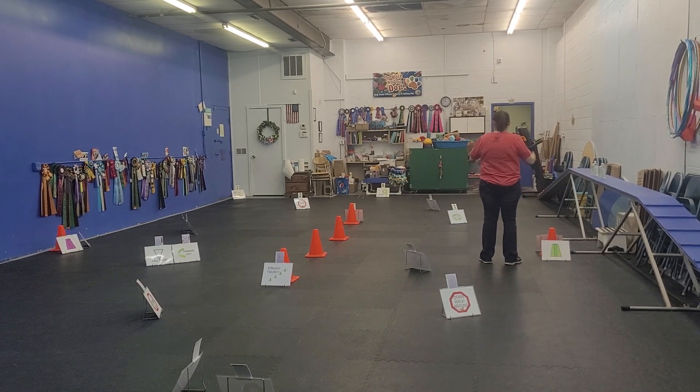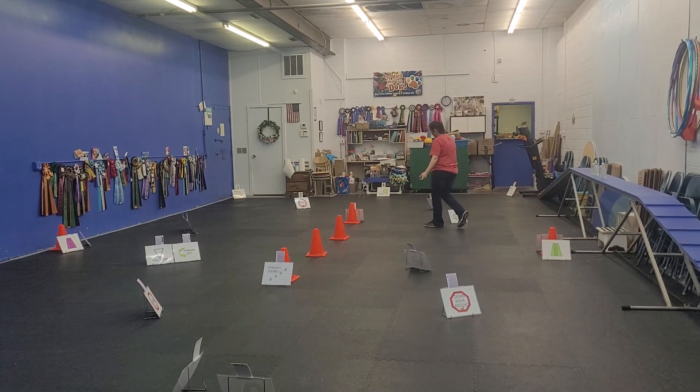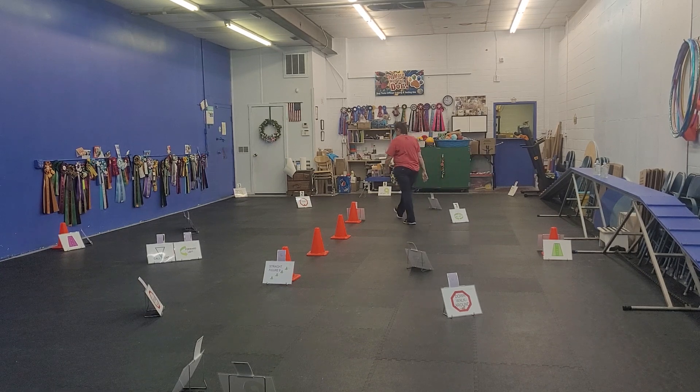The first course, over here on this side: the first part is 360 left, second card is a halt, third card is a ribbon left, card number 4 is a right turn into the straight figure 8, card number 5.